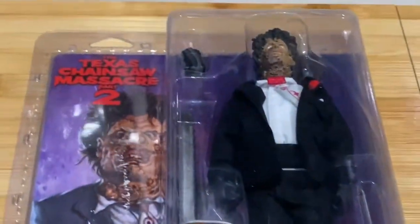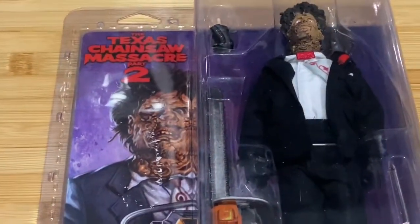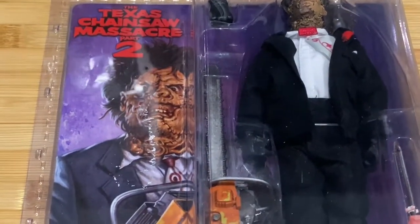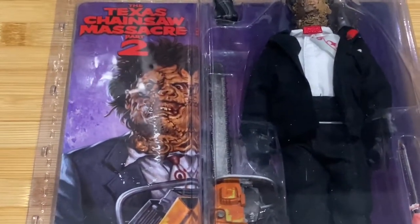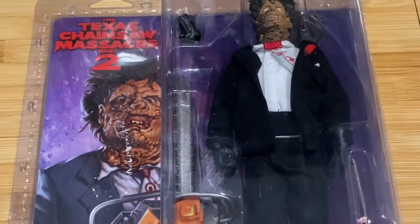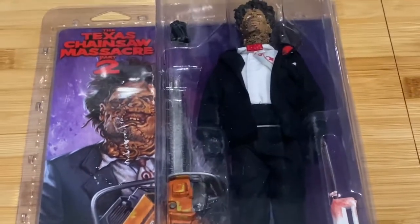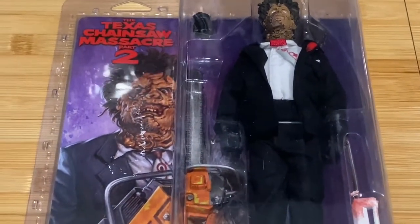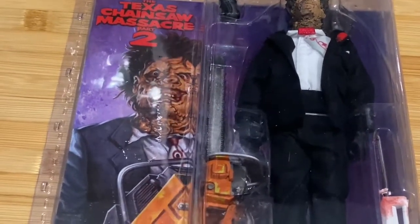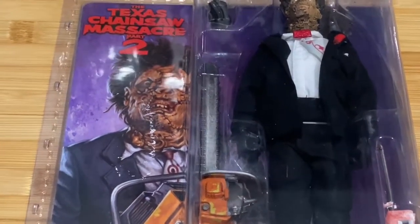For those who know, the first Texas Chainsaw Massacre Leatherface was played by Gunnar Hansen. In this one, the role was portrayed by three guys: in the opening bridge scene, it was stuntman Tom Morga; the stunt double was Bob Elmore, who apparently broke his wrist because the chainsaw in this movie weighed about 75 pounds, believe it or not. And the rest was played by Bill Johnson.